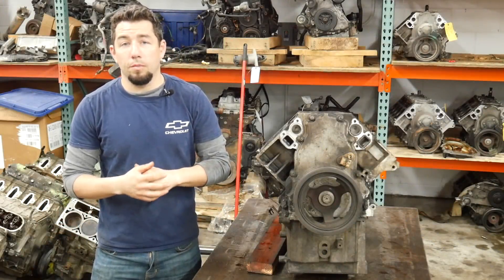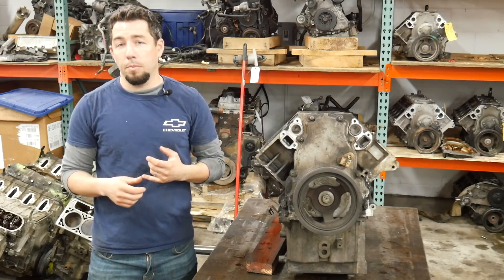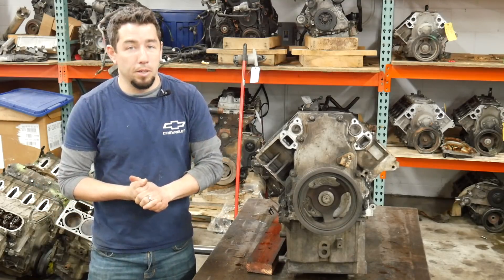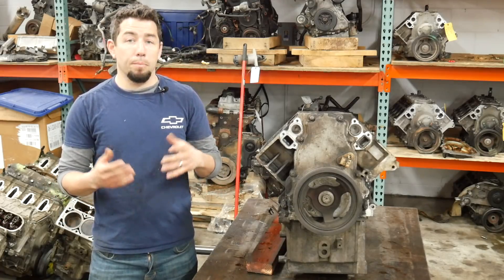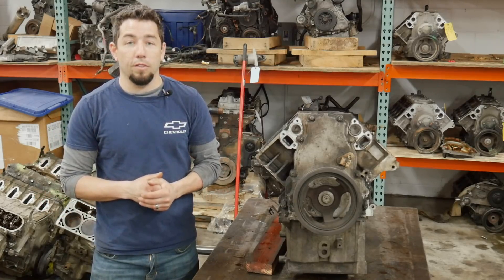For those that have seen my videos, you know what's next. We're going to go ahead and put the engine on its tail, take the oil pan, the pickup, and the windage tray off. We'll inspect both the pan and the pickup for debris, then start getting the rods and pistons out — the ones we can get out. Hopefully by that point the penetrant I sprayed in the cylinders will have broken down the rust enough for me to spin the crank over and get the rest of them out.